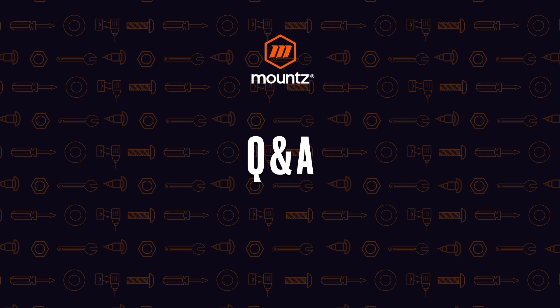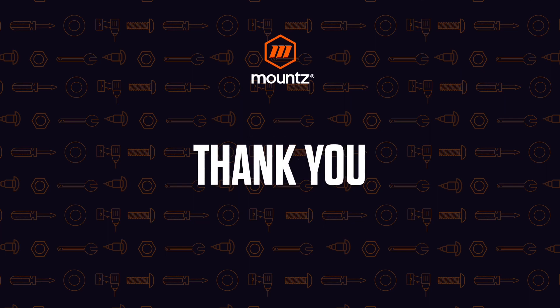There are lots more questions. Thank you so much for joining us today. If you have any questions about the torque verification process, feel free to reach out to us and we'll get you hooked up with the right information for your process. Until next time, thanks very much and have a great day.